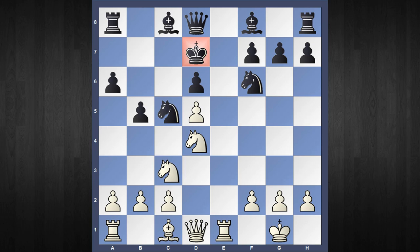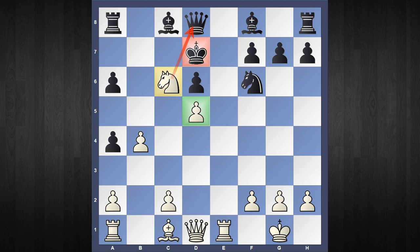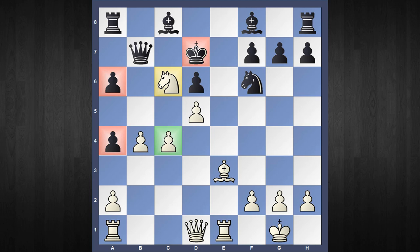White has a forcing sequence starting with the move b4, hitting the Knight. Knight goes to a4, and after Knight captures, pawn captures, and the move Knight to c6 attacking the Queen. One master game continues from here with Queen to b6, Bishop to e3, Queen to b7, but after the move c4, it is very clear that for one piece, not only is White able to put this Knight on a wonderful square, but Black's King is stuck in the center and he has some horrible pawns to deal with. It is very instructive to see how quickly a master has fallen apart.